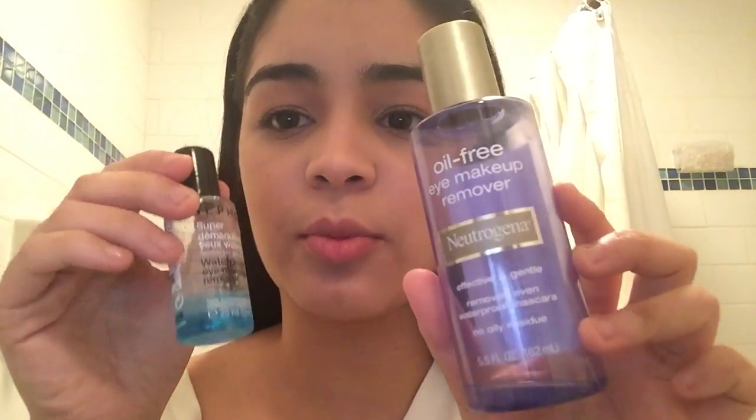I do have makeup on right now, and to remove that I'm going to be using two different types of makeup removers. One is the Neutrogena Oil-Free Eye Makeup Remover — I use this all over my face, and as you guys can see I am pretty much out. The other one is from Sephora; I think this was a sample they sent me and it's a waterproof eye makeup remover.